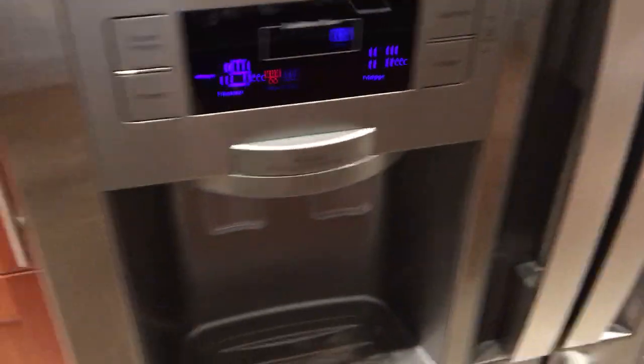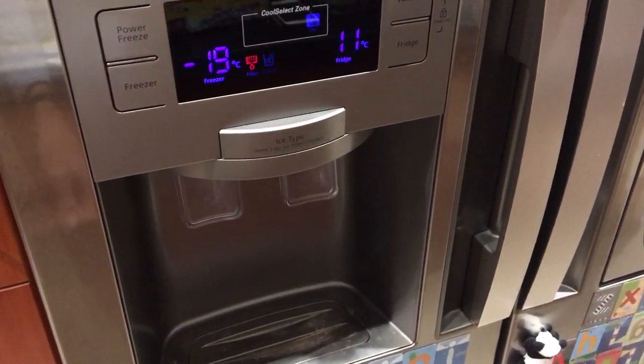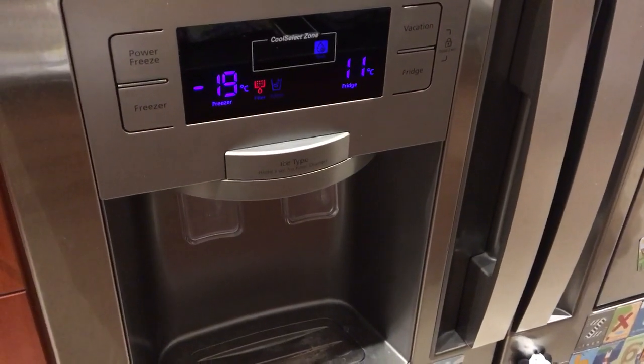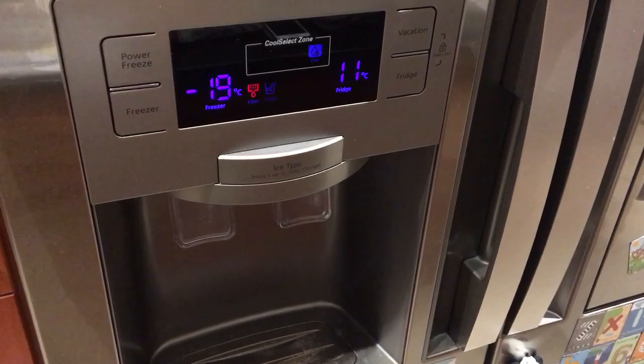However, the dreaded alarm has been going off constantly. When it does go off constantly, you're going to want to try and figure out what's causing it.